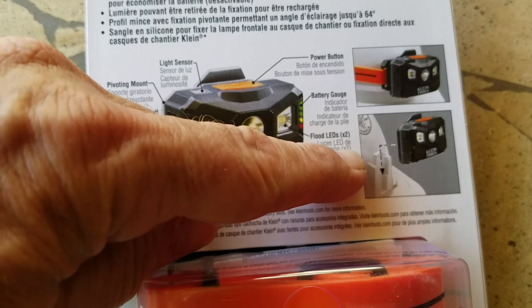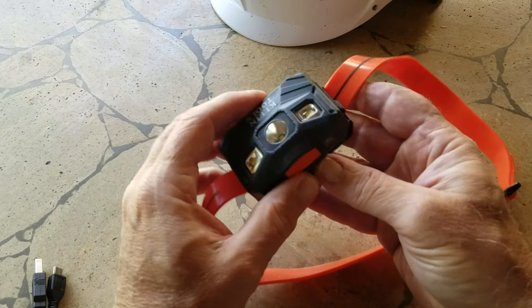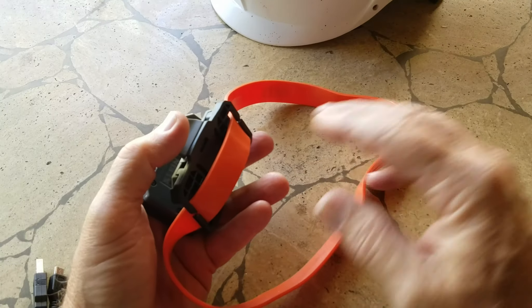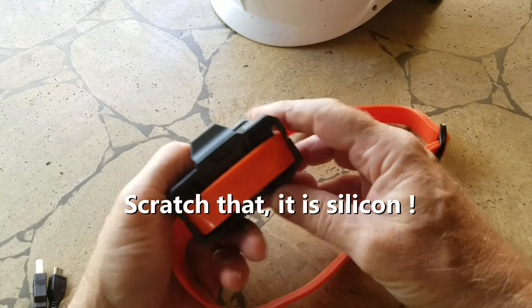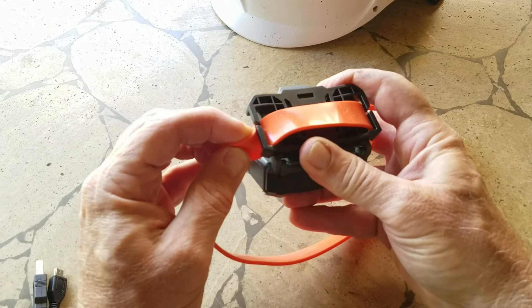So I can either go down the front of the hard hat or wrap around it. This little headlamp — I haven't seen one of these straps before. Usually they're cloth with elastic inside or maybe Velcro. This one is rubber — actually silicone. It just fits through the back of this, and it came pre-assembled, but you can pull it out of the light if you want to.